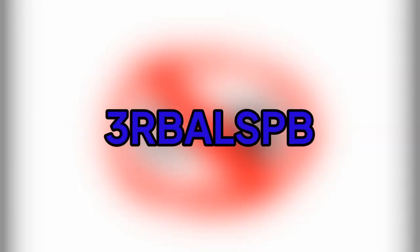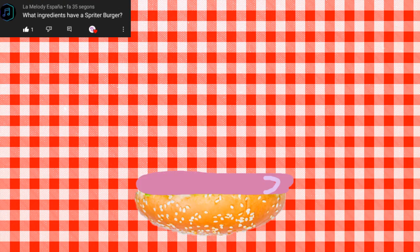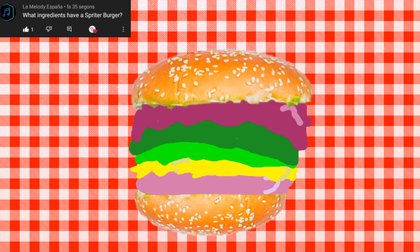The code is 3-R-B-A-L-S-P-B-U-R-G-S. The ingredients are mortadella, cheese, double lettuce, and bacon. Interested? Link in description.